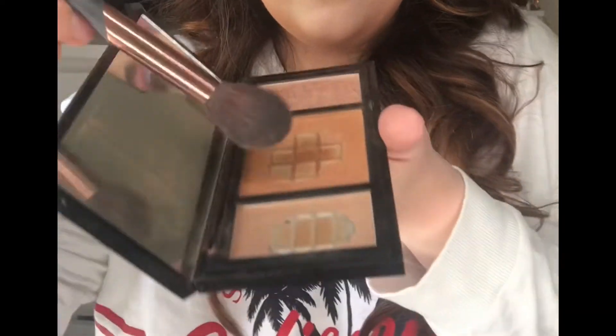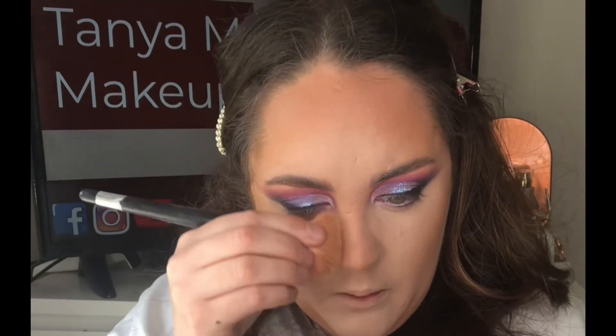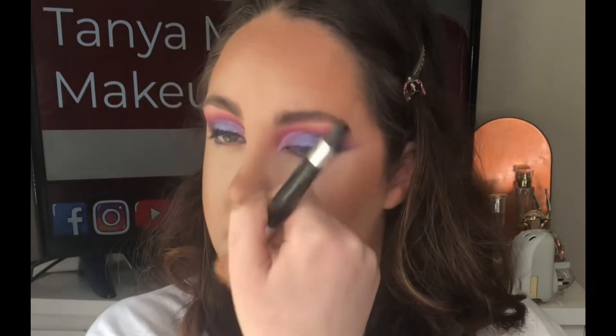I'm mixing the two shades and applying on the same fluffy brush just on my nose for a sun-kissed look. I'm now taking this Bourjois powder to sharpen up that contour and sharpen the sides of my nose.